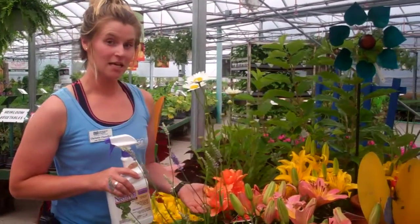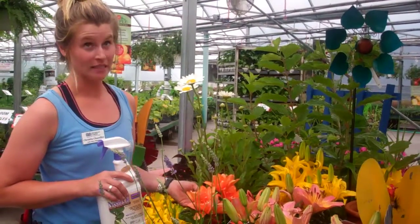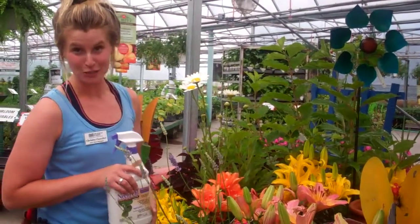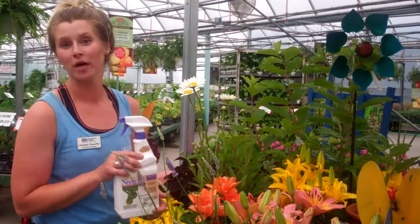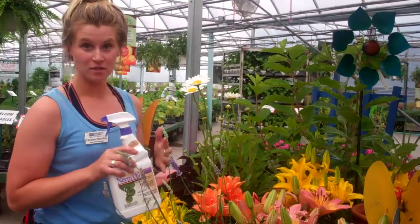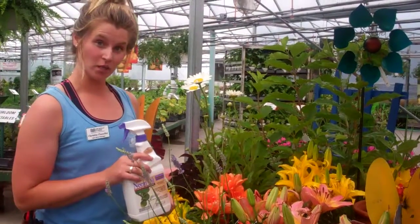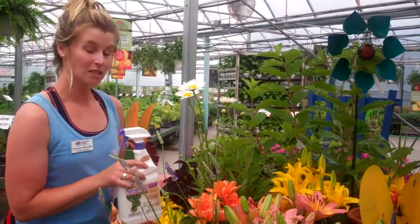For instance, last weekend's biggest hit was on our Asiatic lilies. A little lily beetle is actually what it's called, and the best way to take care of it and repel is with neem oil. It's a fantastic, organic, safe treatment for the little creatures. It also works really well on our four-line plant bug.